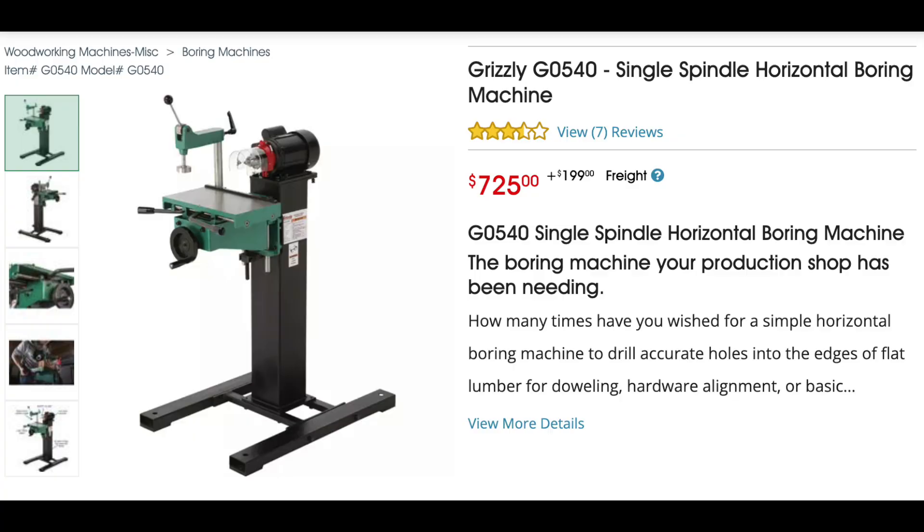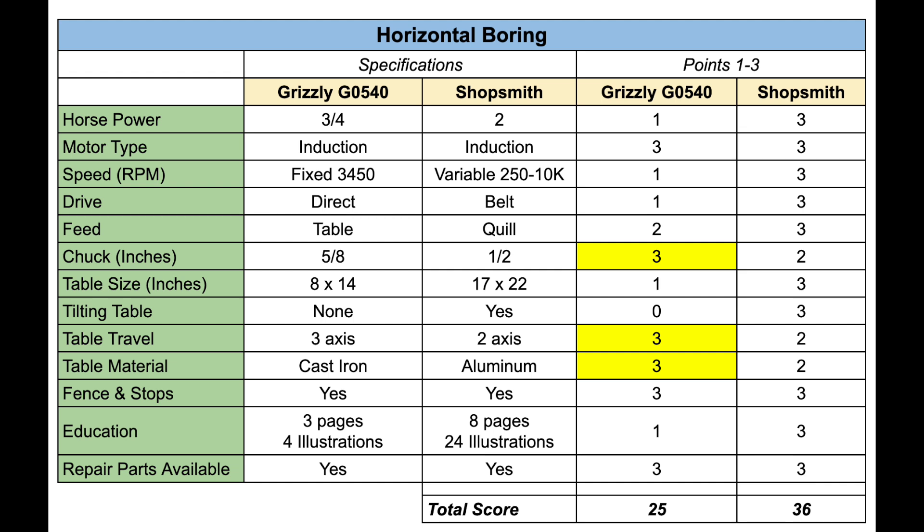Let's move on to horizontal boring. I looked and looked and could not find a decent horizontal boring machine competitive with the Shopsmith. In the last video I compared the Shopsmith to a Grizzly G0540 horizontal boring machine, and I'll continue to compare it here — but honestly there's really no comparison. The Shopsmith horizontal boring has far better features, with scoring of 36 to the Shopsmith versus 25 to the Grizzly. The good news is the Grizzly is only $725.